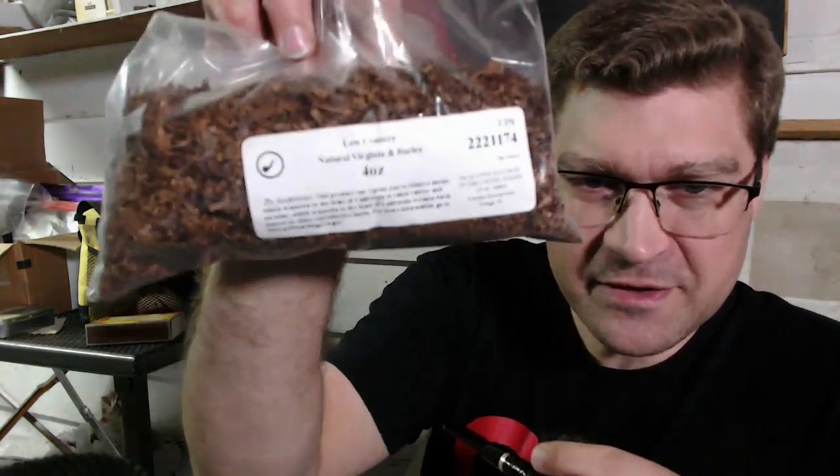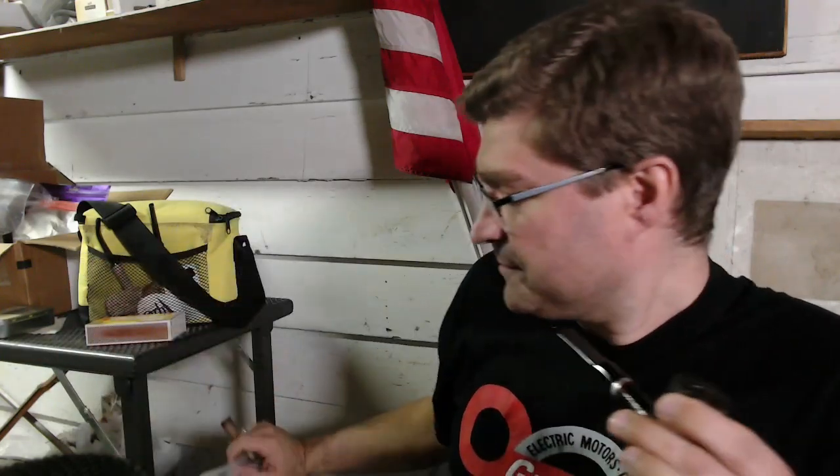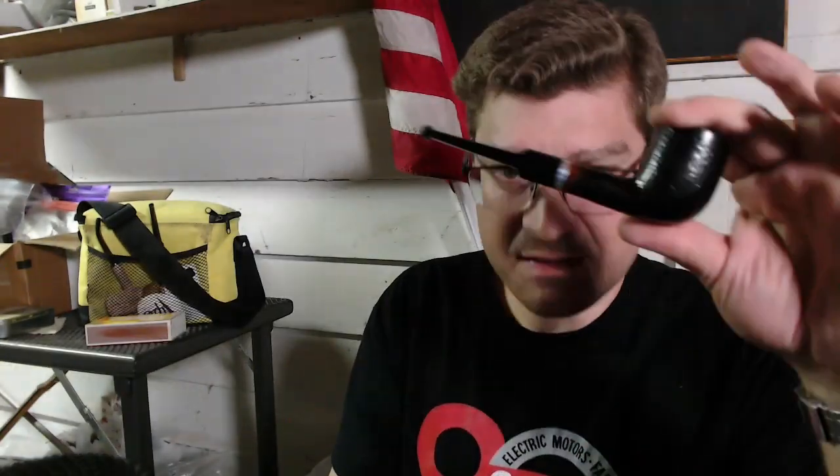So what am I smoking? I've got some Low Country — it'll even focus on that — anyway it's Low Country Natural Virginia and Burley, smoking that in my Molina Burasso saddle stem billiard.